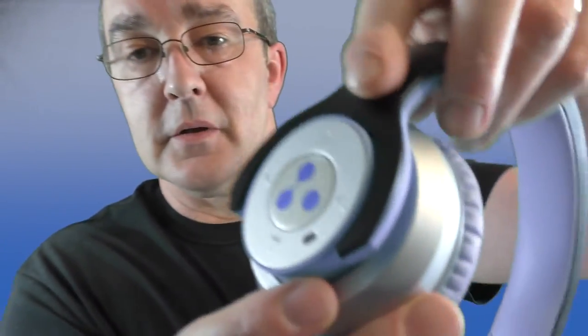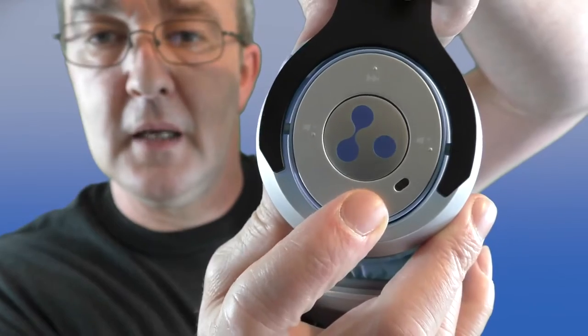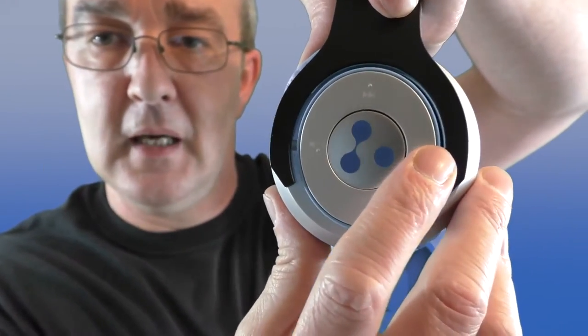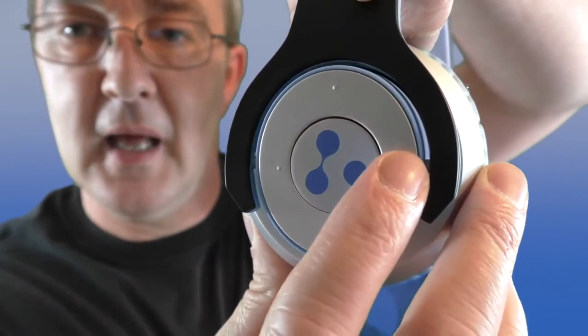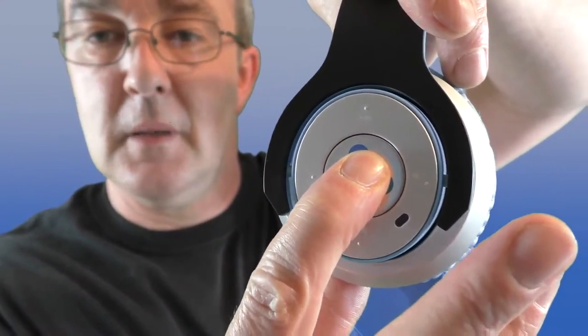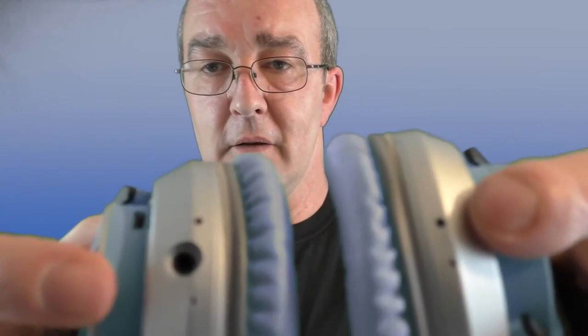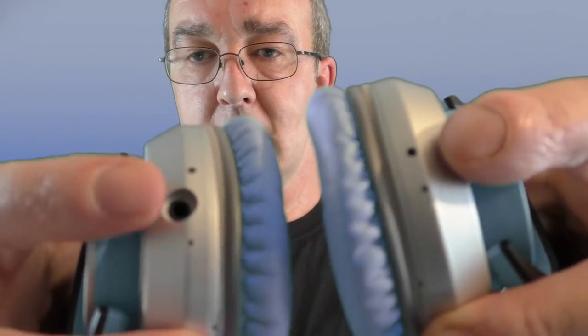You've got the usual controls: a button for track skip forward and back, volume up and down — plus and minus — and of course the power button. There are dual microphones on the bottom, one on each side, so calls are actually really crystal clear. Some of it is bone-conductive rather than directly hearing your voice, but it gives good clear sound at both ends of the call.